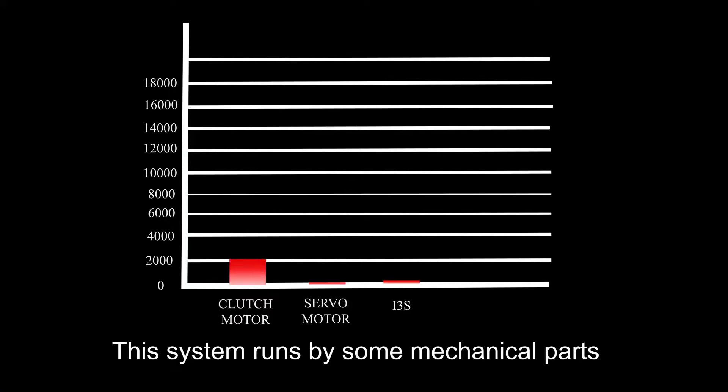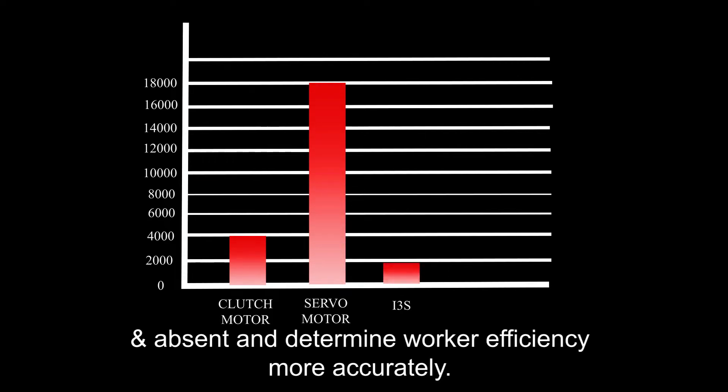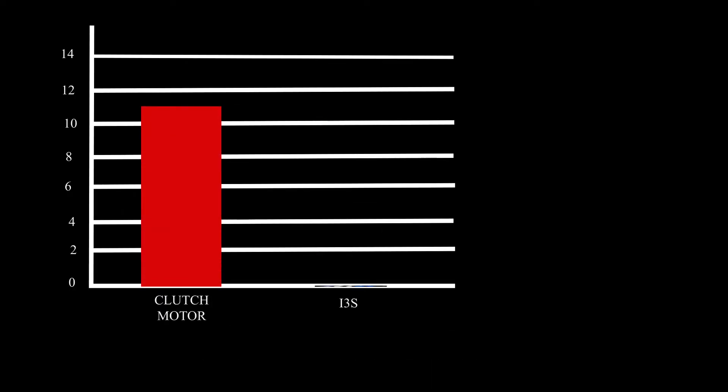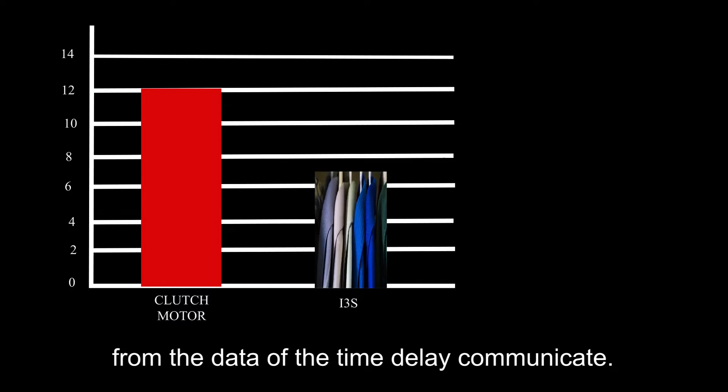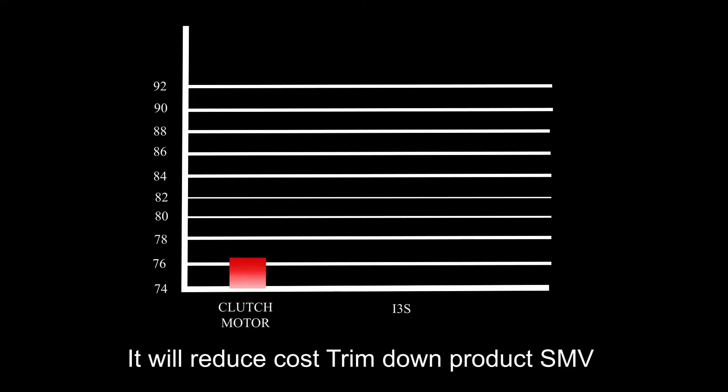This system runs by some mechanical parts and mainly a light sensor, which can detect worker presence and absence and determine workers' efficiency more accurately. Garments' SMV can also be calculated from the data of the time delay communicated. It will reduce cost and trim down products' SMV.